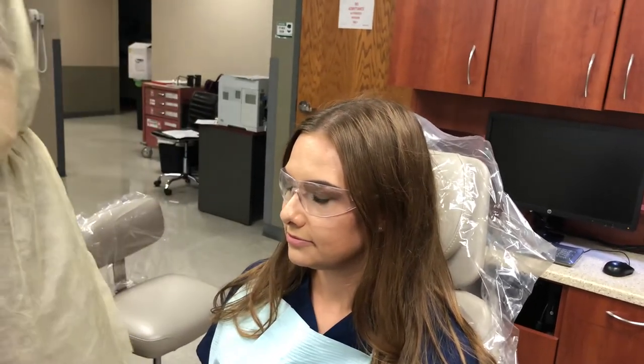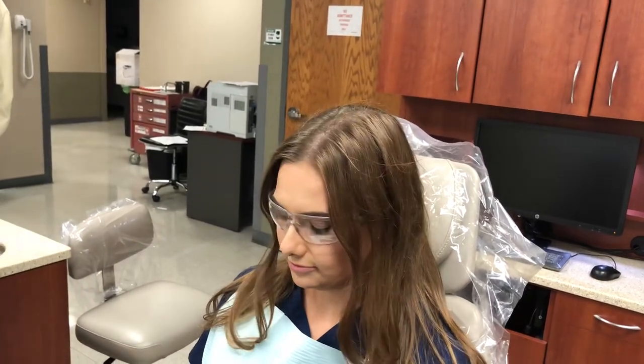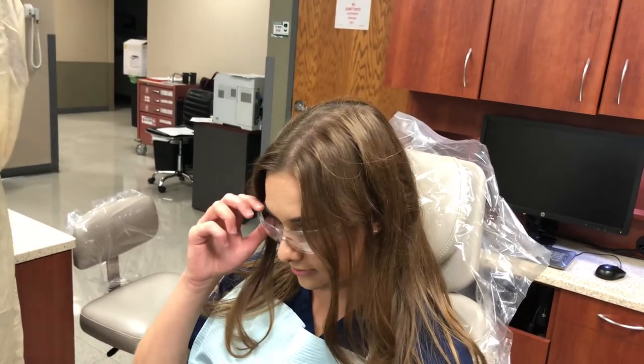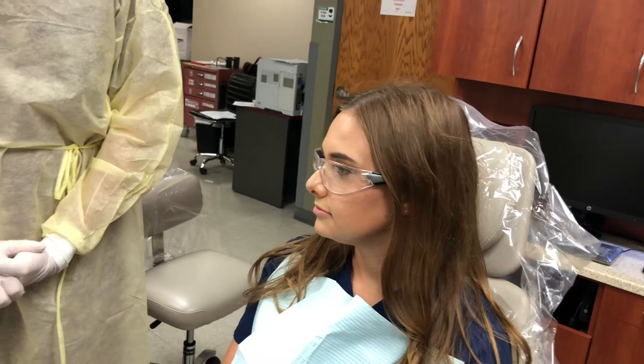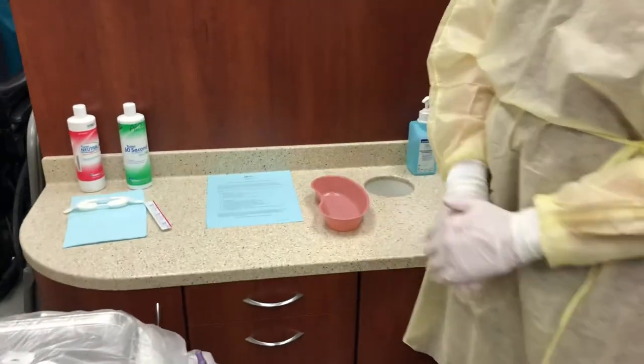Then you will verbally inform the patient of the home care instructions: do not rinse, eat, drink, brush, floss, or use tobacco products — if applicable for that patient — for at least 30 minutes. You will also give them a printed copy of the home care instructions following topical fluoride placement, which is this blue sheet here.